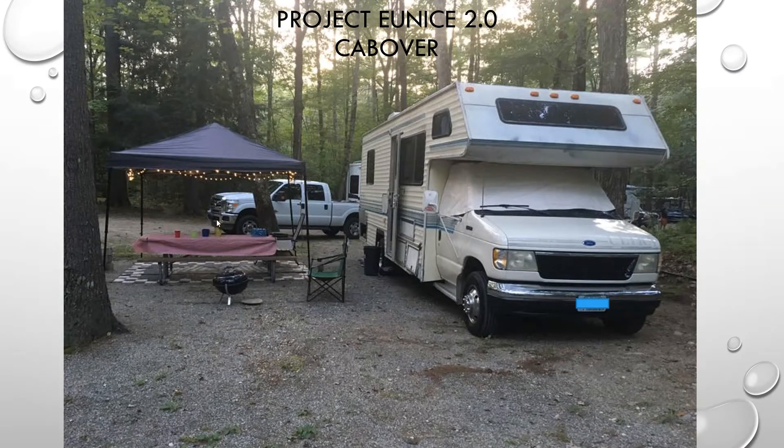This is Project Unis 2.0. This is the cab over. This was absolutely the most labor-intensive part of this entire project. It was the most heartbreaking part of the project, and it was also the most rewarding part of the project, and this video is going to go over some of the things we did.